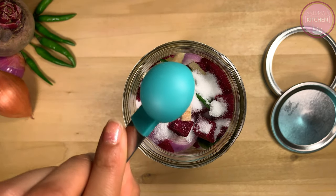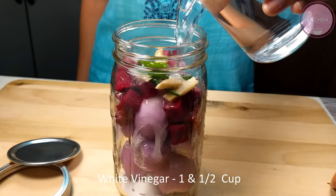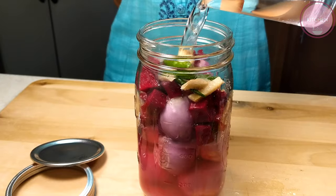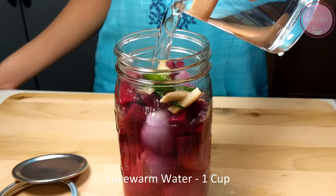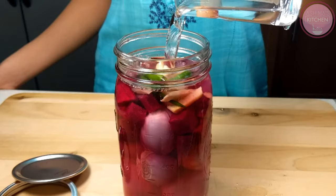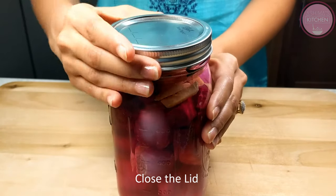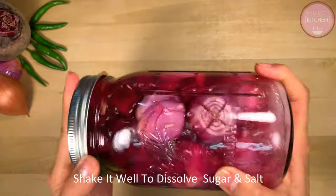Now we will add the main ingredient — vinegar. There are 2 types of vinegar: white vinegar and dark vinegar. We will add about half a cup of vinegar and then almost 1 cup of lukewarm water. The jar is now full with all the ingredients added into it.